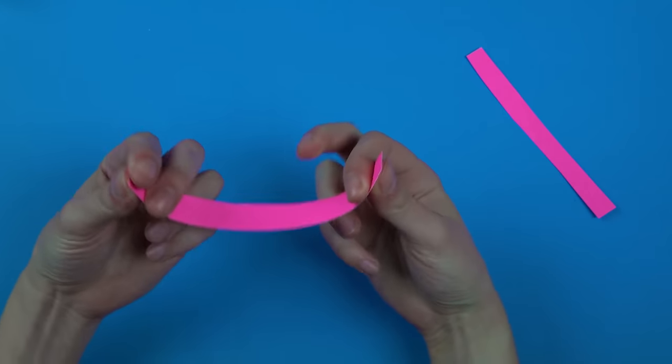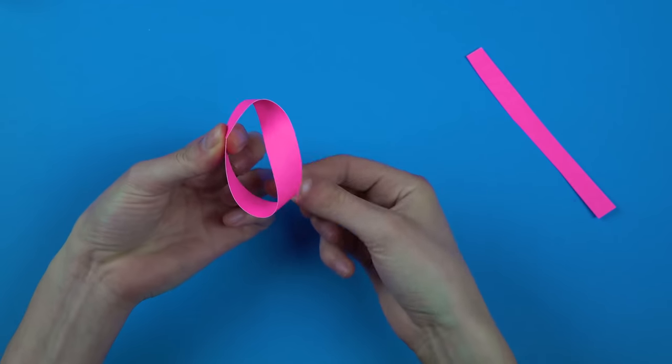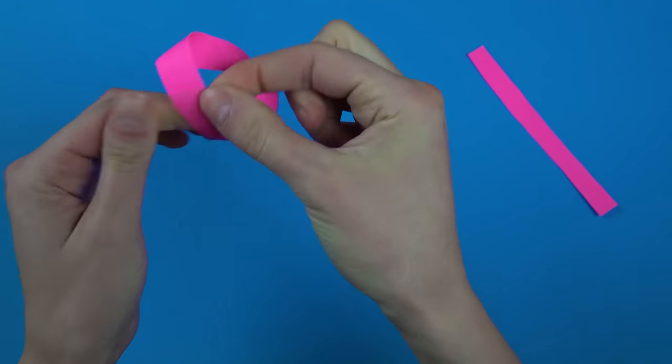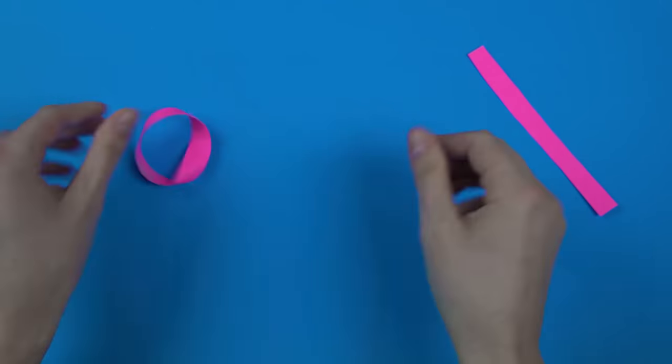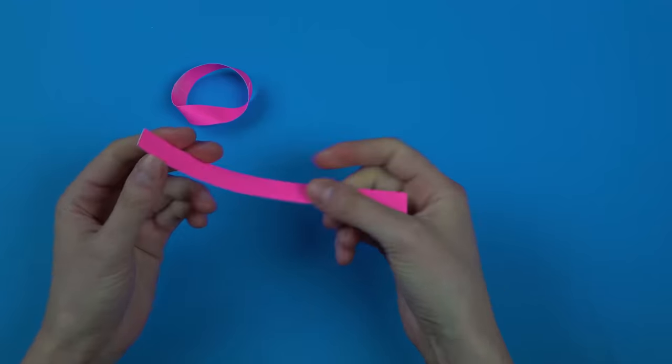You and your potential magic heart love each take a strip of paper and each twist and tape your strip of paper into a twisted loop. Or if you don't have your potential magic heart love person in the same room, you can just think their vibes and twist the loop for them.